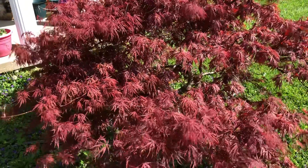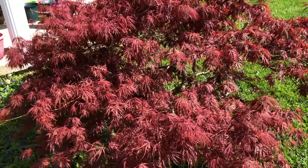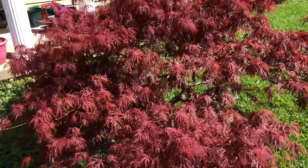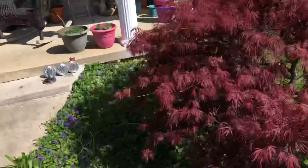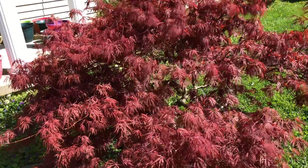Hi everybody, I just decided to do this video for Cornflower Crafts. I'm outside watering my plants and I started showing you my little maple tree. I have a couple of them — I have one over here, little Japanese maples. Yes, the grass needs mowing, but anyways...